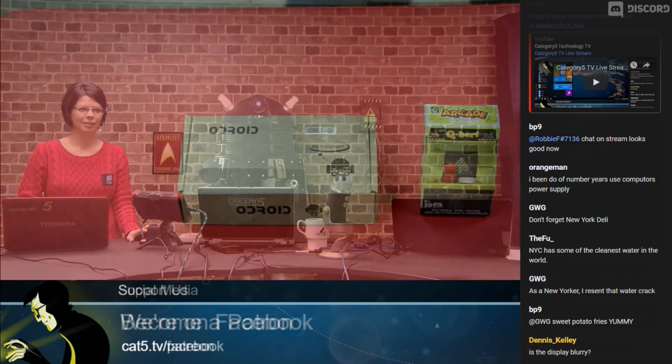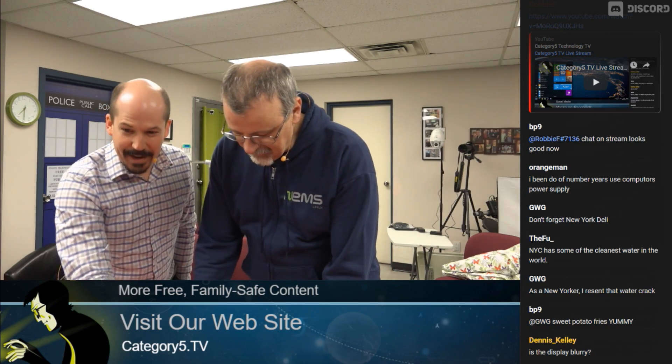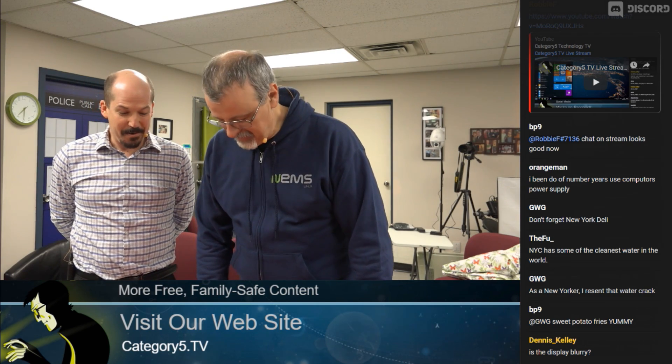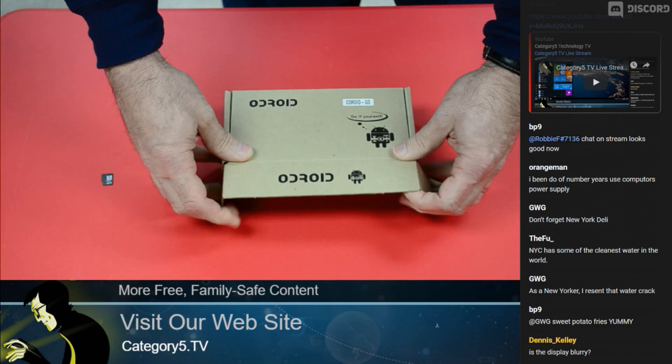You can go to cat5.tv/OhDroidGo, and we're going to hop over there. Bill is going to get his hands into the box and do an unboxing. This is the OhDroidGo, folks, and Bill's going to get into the box for you.